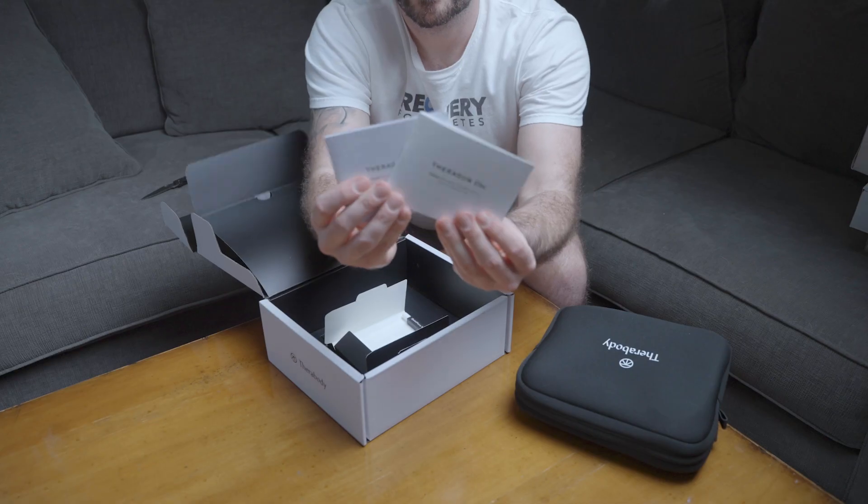Moving on to the specific key features for the Elite: it features an OLED screen with five speeds that displays real-time speed and force. You can save up to three of your favorite speed and time settings from the Therabody app. The Elite also features 60 pounds of no-stall force and is made out of premium, high-quality materials in a sleek and elegant design. The Theragun Prime's key features include 30 pounds of no-stall force, three built-in presets, a force meter, and a one-year warranty.